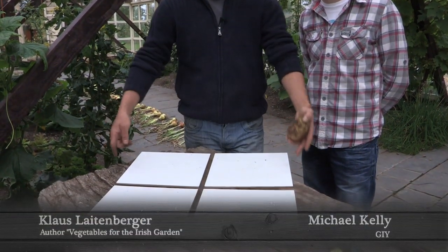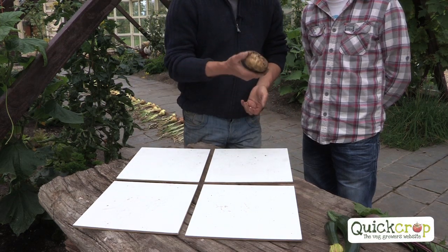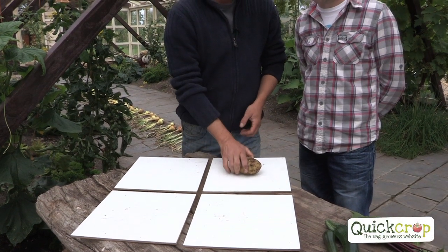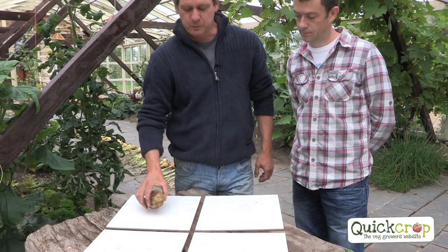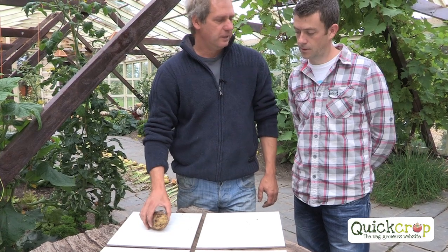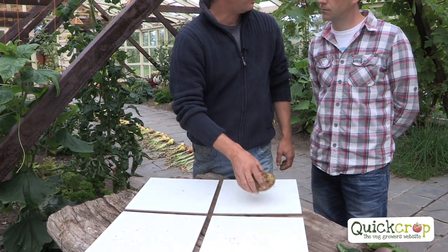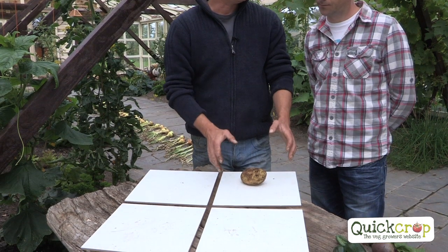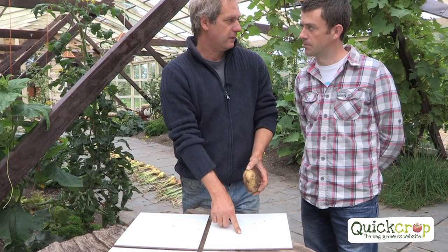What is crop rotation? You grow potatoes in year one, in one quarter of your plot. The following year, year two, it moves on to the second quarter, then the third quarter, then the fourth quarter. And in year five, it'll be back where it was. So that plot got four years of a break from potatoes.